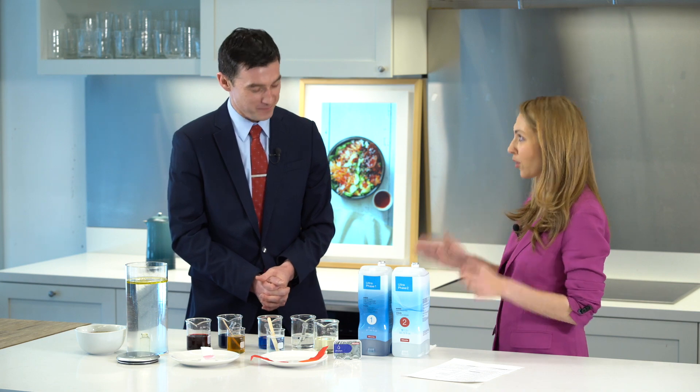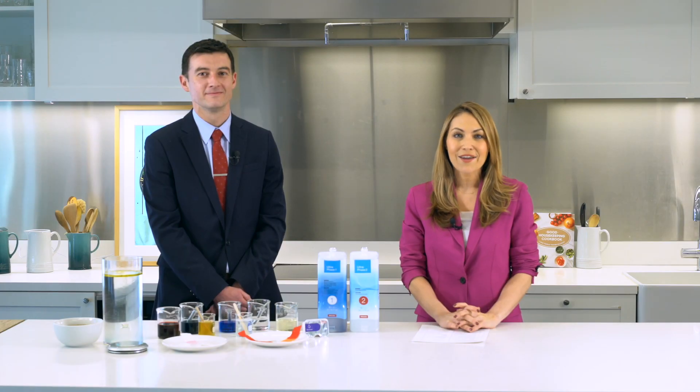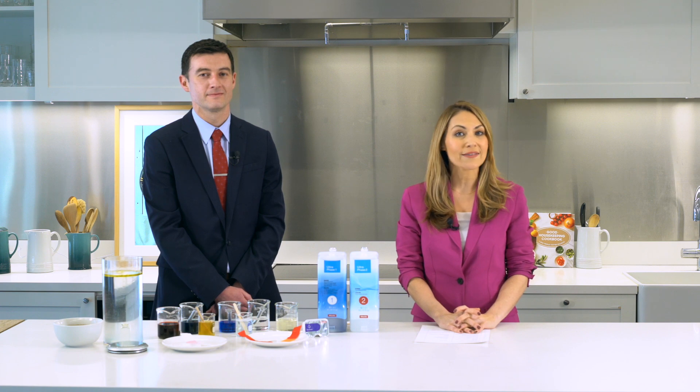I'm rethinking all of my laundry choices from the past — this has been remarkable. I hope you guys learned as much as I did. For more information, go to MieleUSA.com.